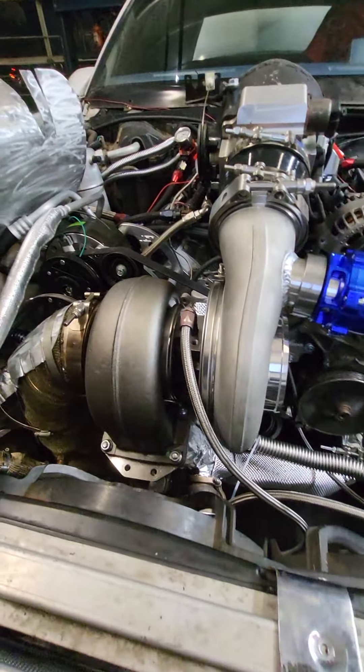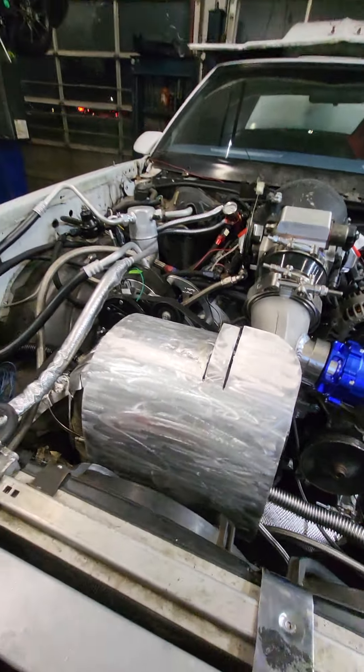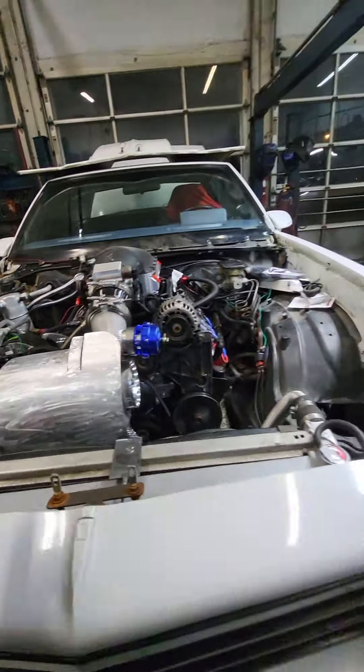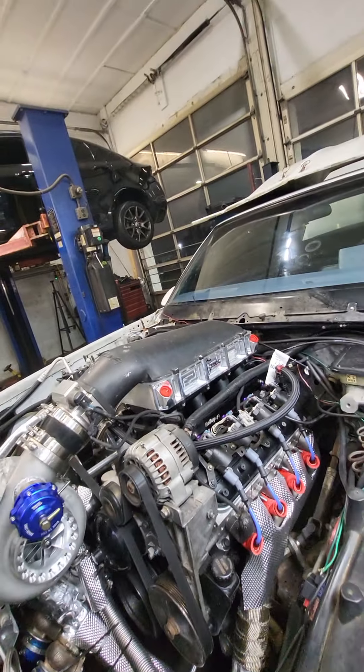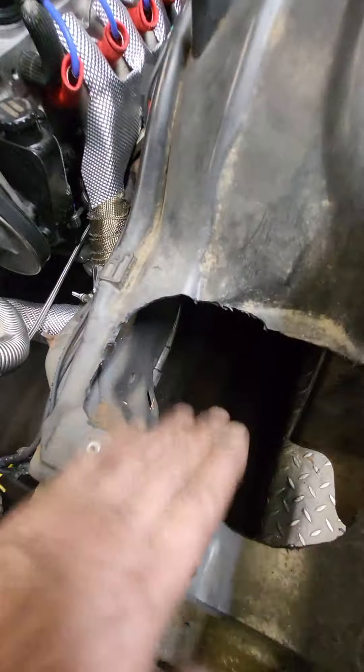Good, everything's looking good. I just wanted to start it and run it to make sure I don't have any leaks. I'm gonna start it and run it again tomorrow. I don't see any coolant leaks or fuel leaks — still waiting for two bolts for the inner core.